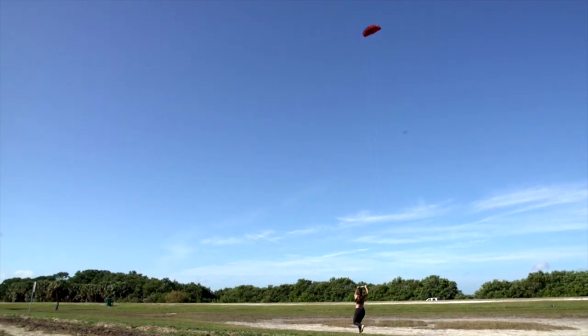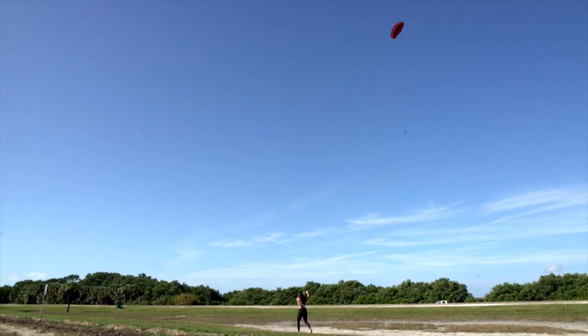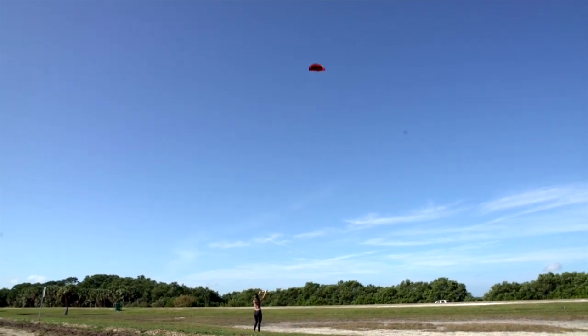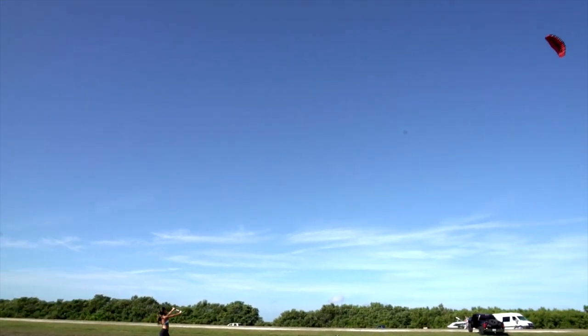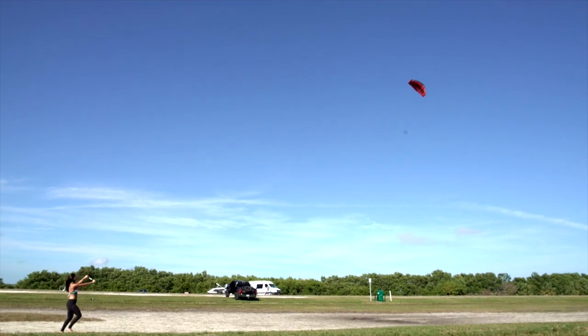Another skill that will help you in the long run is to run with your B2. This will build apparent wind for when there is a lull in the wind or the wind is just super light. It also shows you the flying characteristics of a traction kite while you are in motion.